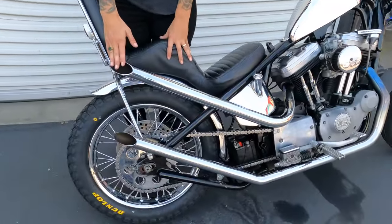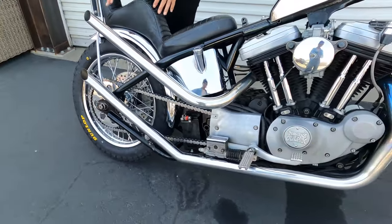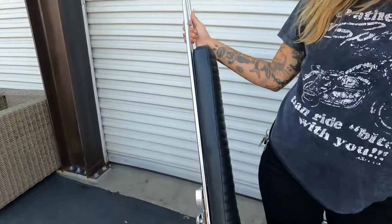These pipes are custom by Hog Supply in downtown LA — he made these specifically for this bike, really awesome job. I have ridden the hell out of this bike, so this is what pipes look like when you actually ride your chopper. Don't hate on me for having blue pipes — this is what happens.